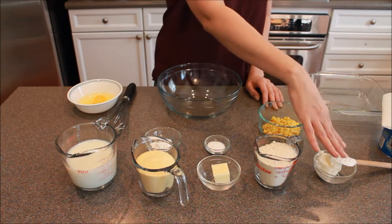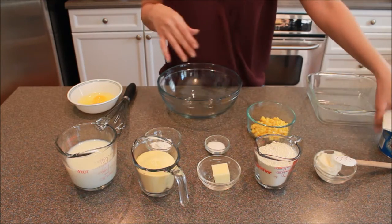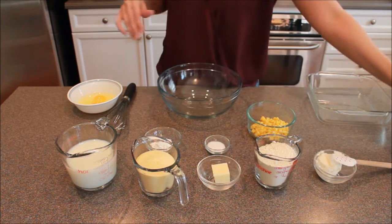This is some flour, some Crisco or shortening, and this is some corn. And I also have a little bit of Crisco here with a paper towel.